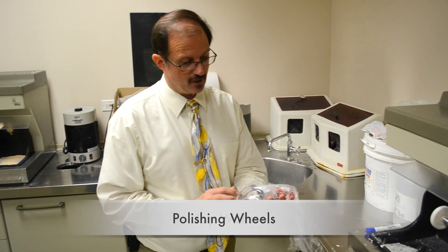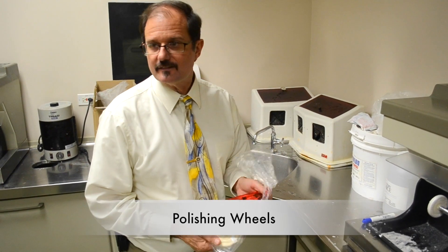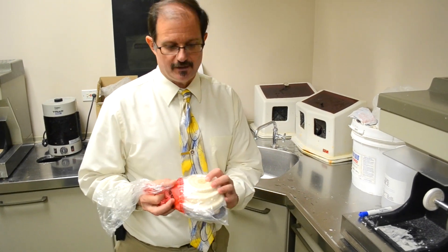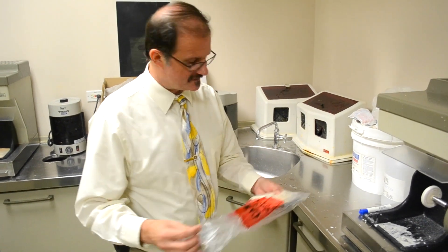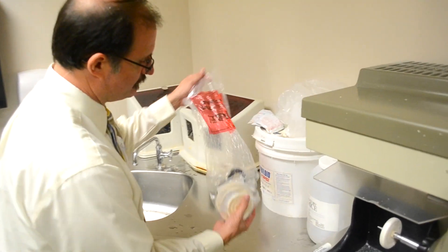Good morning, I'm Jay, and I'm going to help you guys figure out what you got in your kits. You got this polishing kit for your D1 year for dentures. I'm going to take this out and show you what you're going to use everything for.